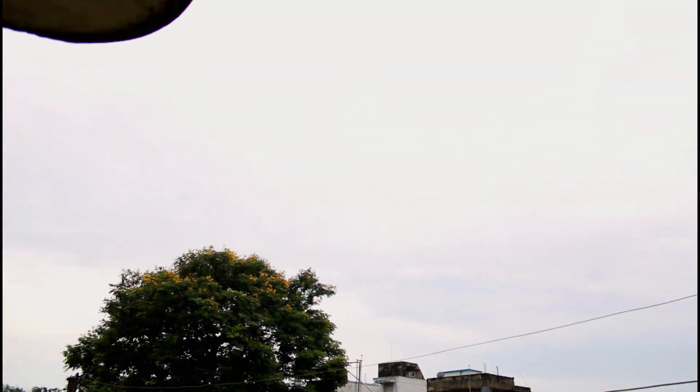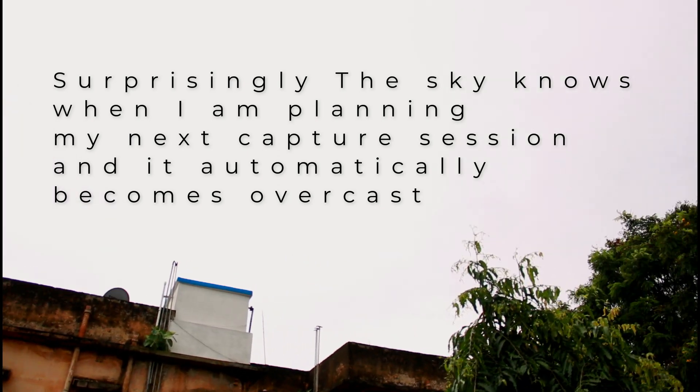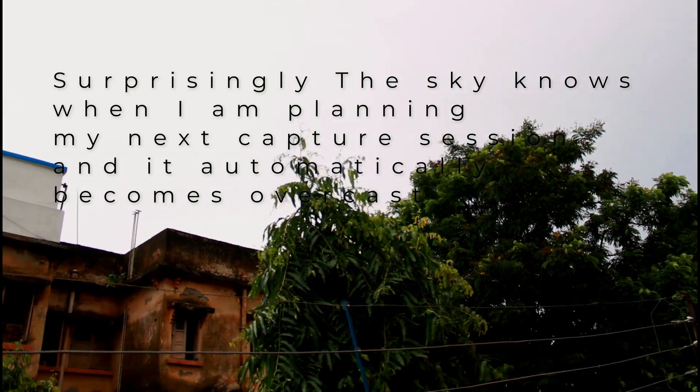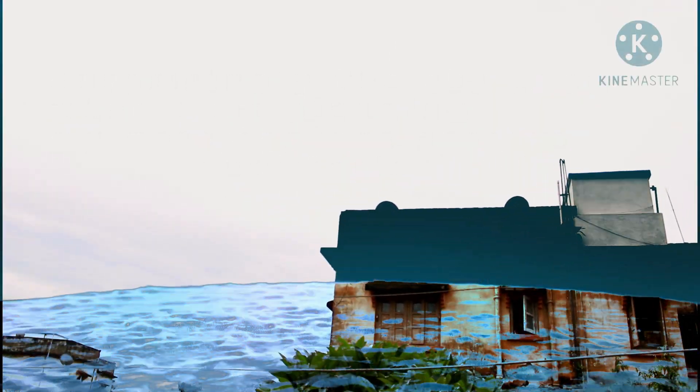The sky does not look good at all — it is just totally overcast. See you all in a few days.